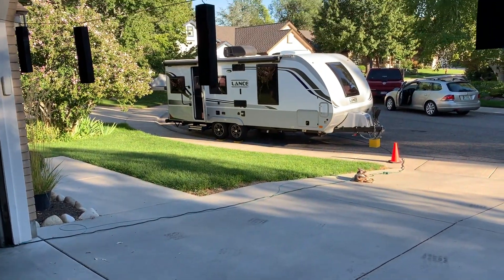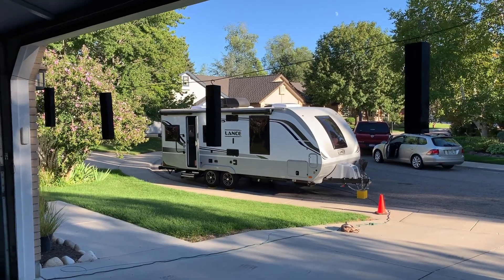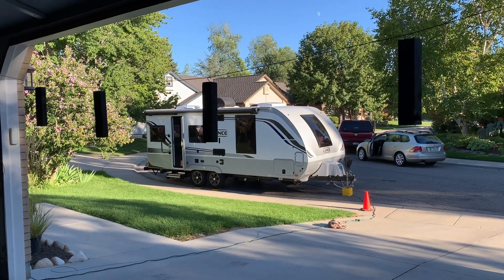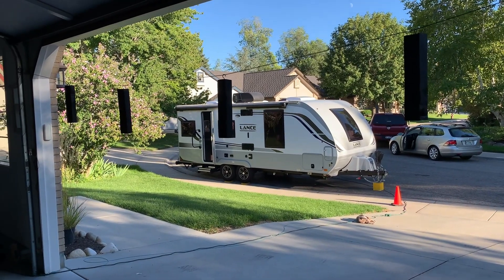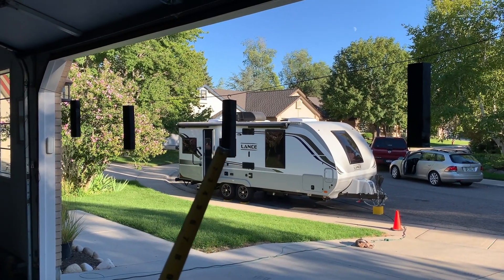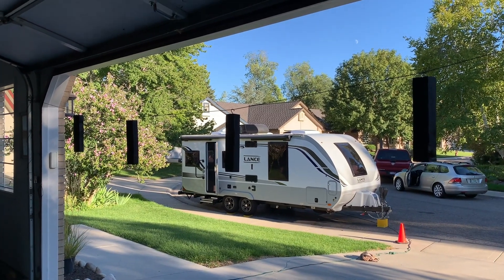All right, welcome to another RV mod here on Idaho Voyager. Today we've got the shelf fever again. We are adding a shelf to one of the storage compartments and there's the legs to the shelf. Details coming right up.